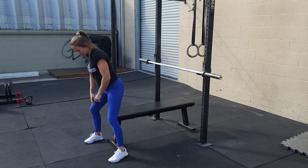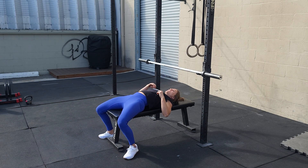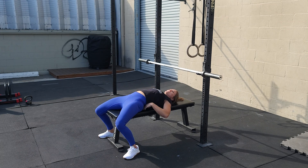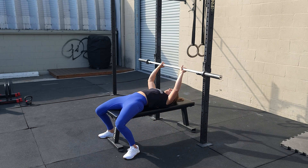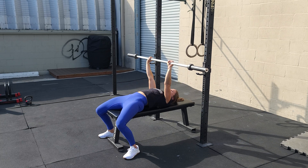Whenever we do our bench press, our setup is going to start with our eyes directly below the bar. We're going to wiggle our feet in as close as we can, making sure that we can push down into the ground. Squeeze your shoulder blades together — this is going to cause a little space between the low back and the bench, which is totally fine. Main goal: push through the feet. You're going to grab just outside the knurling of the bar, extend straight over the center of your chest, control the weight down, little kiss of the sternum, and then press straight back up over the center of your chest.